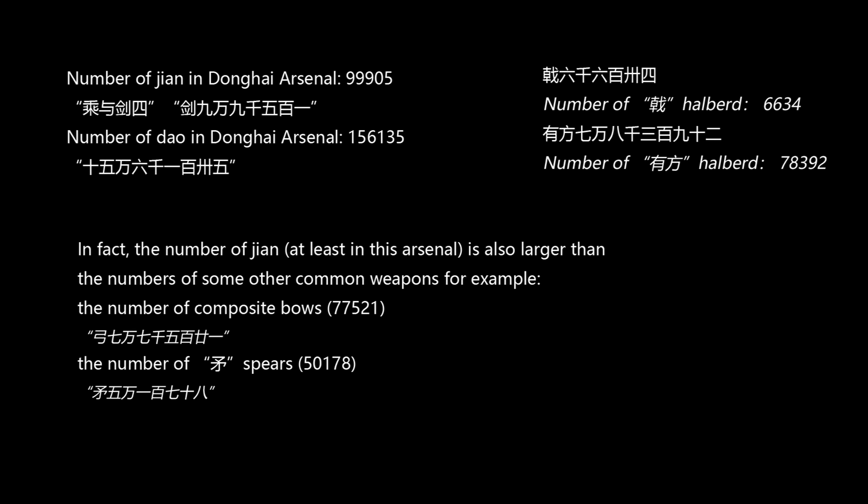What is more important is that Dao was also used by officers, nobles, and gentlemen in Han Dynasty. Dao in ancient China could also be made from very expensive, high-quality steel. Evidence of nobles and officers using Dao can be found not only in Han Dynasty documents and murals, but also according to archaeological evidence, a lot of nobles chose to put the Dao instead of the Jian in their tombs to use in their afterlife.